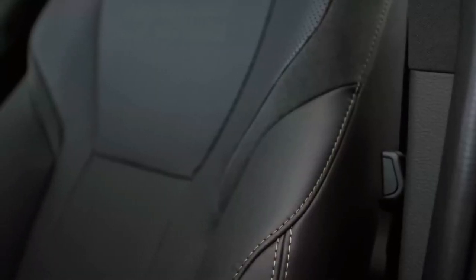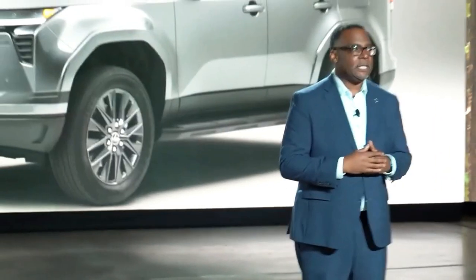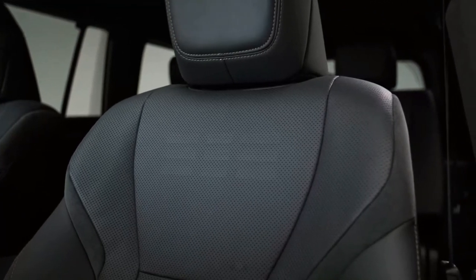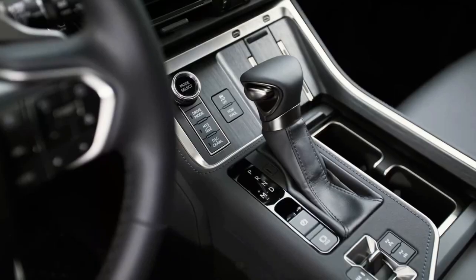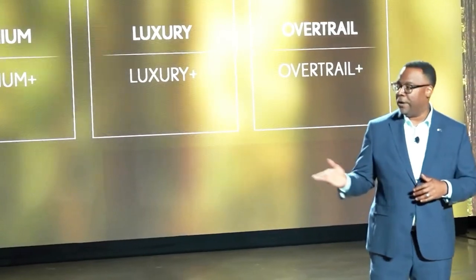Lexus has not confirmed pricing yet for the 2024 GX. We suspect it will start higher than the current GX, which has an MSRP starting at $59,275, and we expect most trims to begin below the $92,160 starting MSRP for the LX 600.